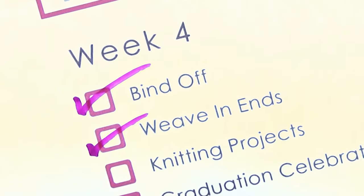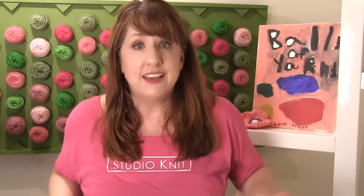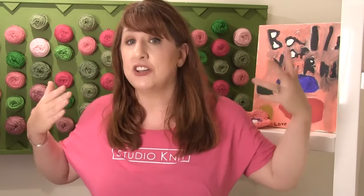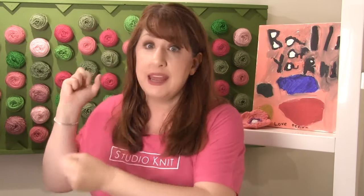Action item of the day: weave in your ends. Pick one of these two methods and give it a try. And once you've woven those ends in, just cut your yarn, and it is securely in place, and you are done.